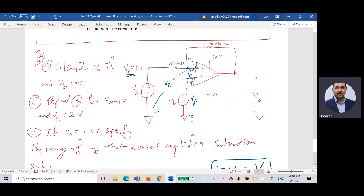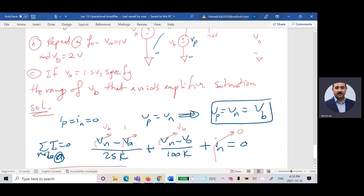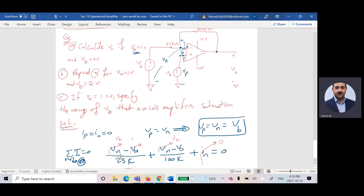The voltage from the positive terminal to the reference is VP. What is the relation between VN and VP? They are equal. Looking at the circuit, the voltage from the positive terminal is VP, which equals VB. Therefore, VN equals VP equals VB. Now applying KCL at the node: the sum of currents equals zero. This current is (VN minus VA) divided by 25 kΩ.